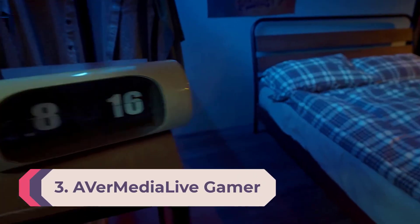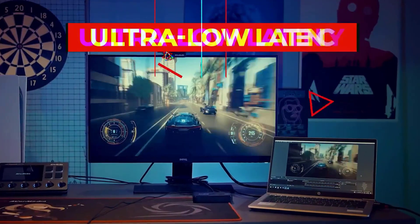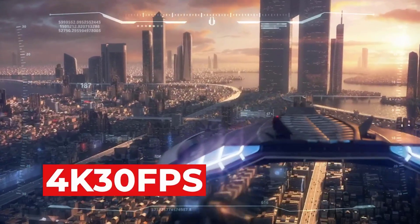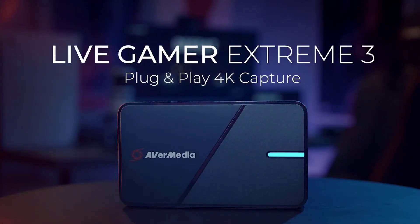Number 3: AVerMedia Live Gamer Extreme 3. If you've got the latest consoles and need a capture card that can keep up with their impressive specs, the AVerMedia Live Gamer Extreme 3 is it. This plug-and-play USB option offers low-latency uncompressed 4K recording at 30 fps, which should be plenty for most content creators, though there's no HDR capture. The passthrough supports 4K60 fps alongside VRR and HDR with virtually no latency, so your gaming won't be affected whatsoever. Coming in at $170, it's an excellent value and works with Twitch, YouTube, OBS, and RECentral.